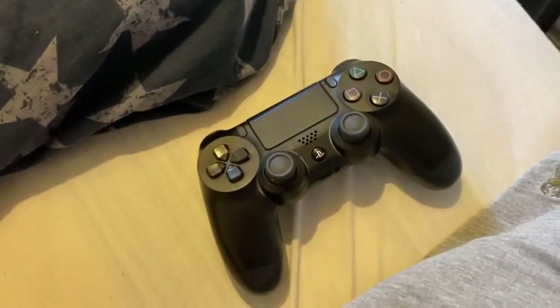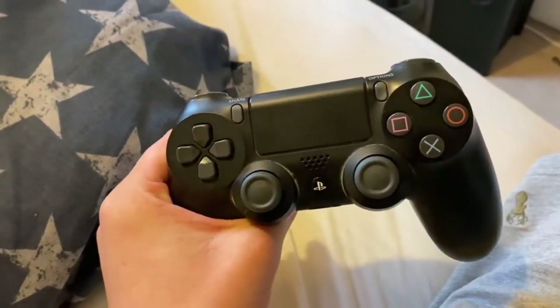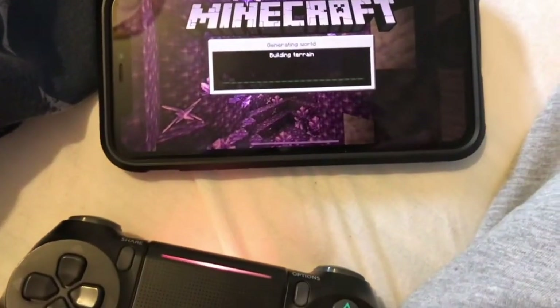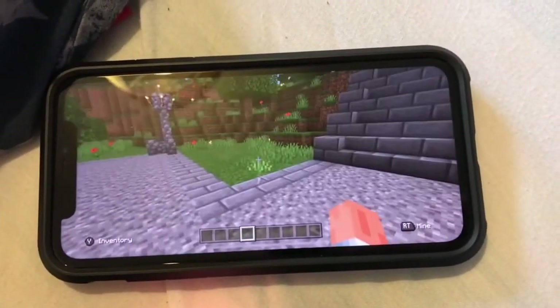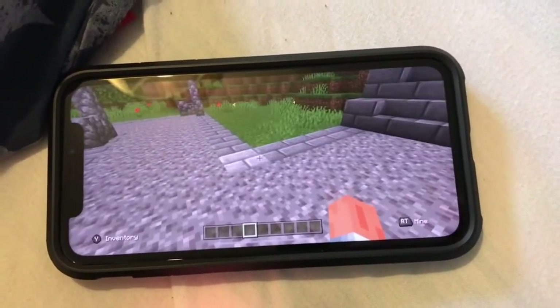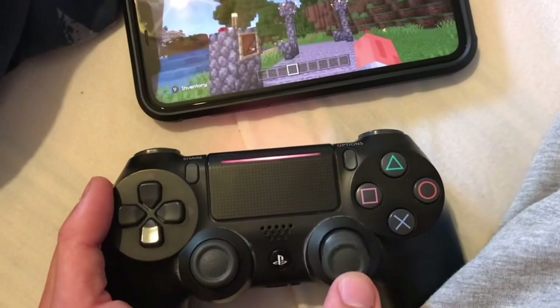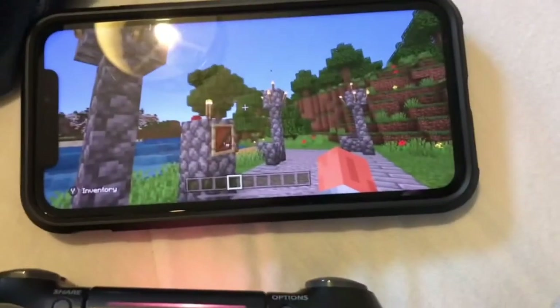This is a PS4 controller, also known as a DualShock 4. This particular controller has some drifting issues. Connected to my phone so I can illustrate it in Minecraft — loading into a world. It's hard to show on camera exactly what's wrong with it, but it is tilting a little bit to the left because I'm only trying to go up and down here, but it's tilting me to the left.